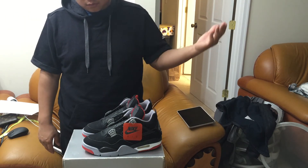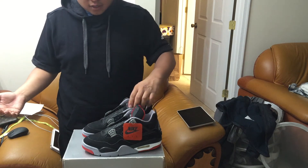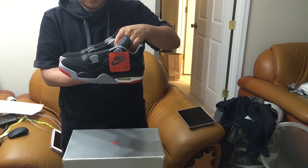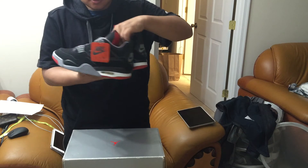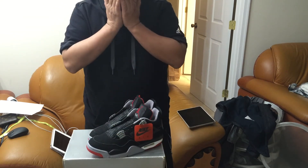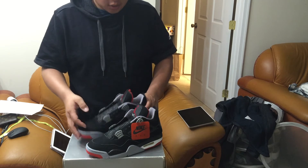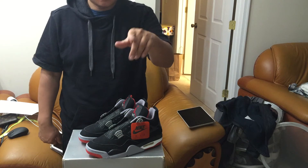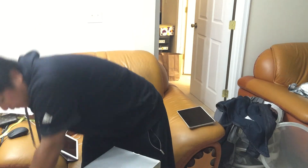You can't find it. You might find something pre-owned, but you won't be able to find a dead stock Cement 4 in my size. I don't even think I could put a value on this thing. I waited about six months for this. Got it back — shout out to Alex Colazzo, 'This Cuban' on Instagram.